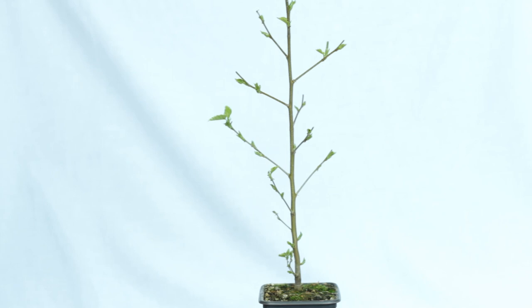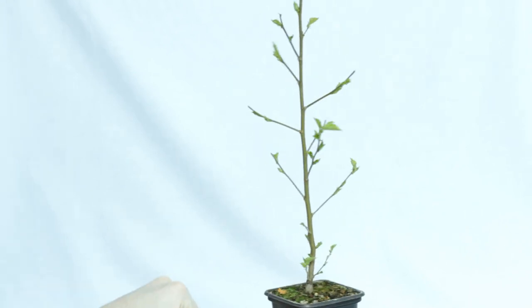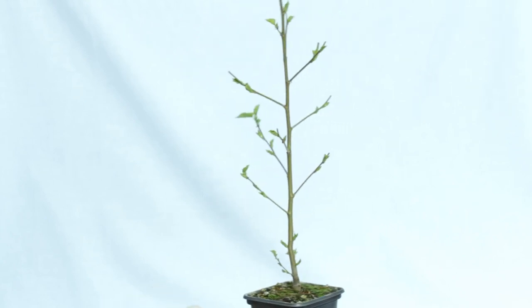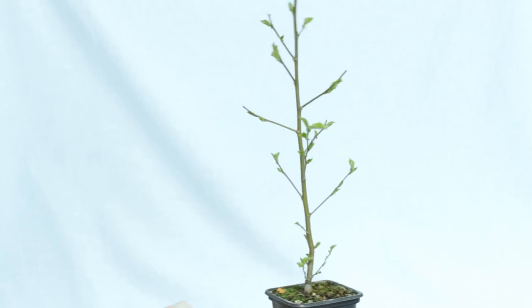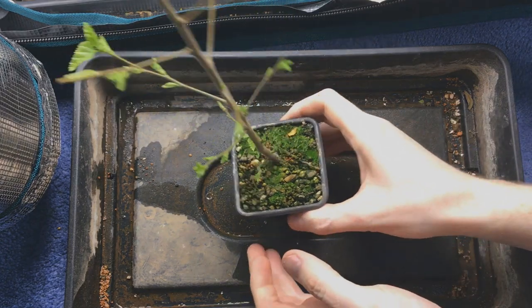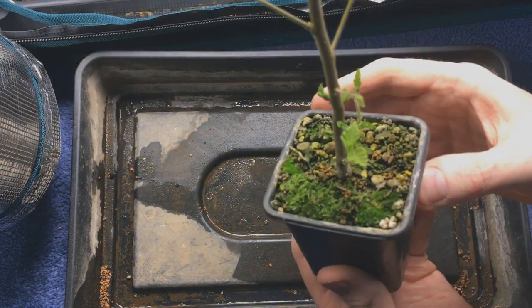A couple of weeks later, at the end of February, the buds are starting to really swell. This had been outside during the winter but I brought it back inside, which is why it's waking up so early. I wanted it to live under the grow lights during the growing season, which is why I'm able to repot it here at the end of February.